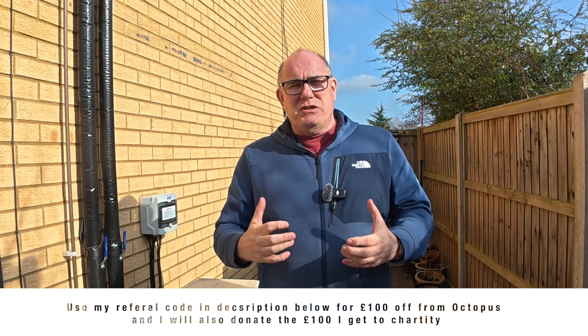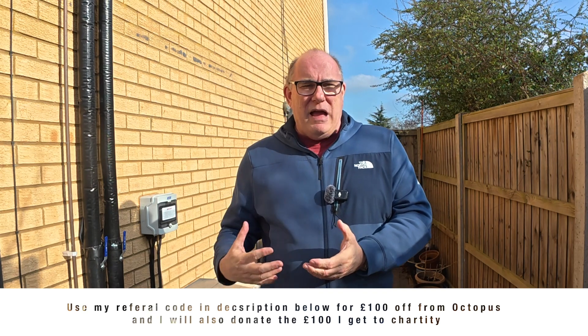That's it for this video. I hope you found this video and this entire series useful. If you are considering getting a heat pump, these are just a few of the things that — having had the heat pump installed and lived with it for a while — I've learned, that might make your journey just that little bit easier. Thank you for clicking on this video, and I hope to see you back here real soon for another one. Take care, bye bye.